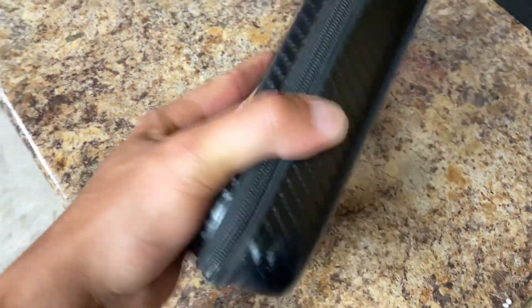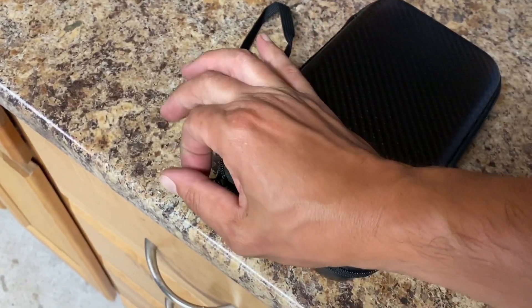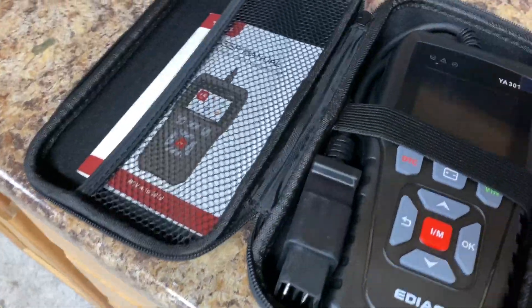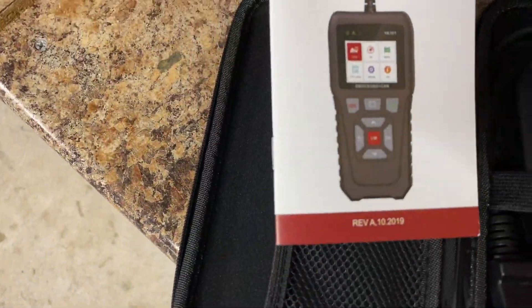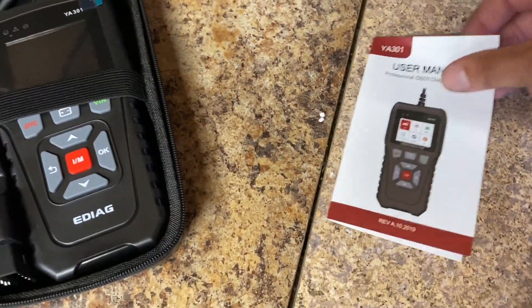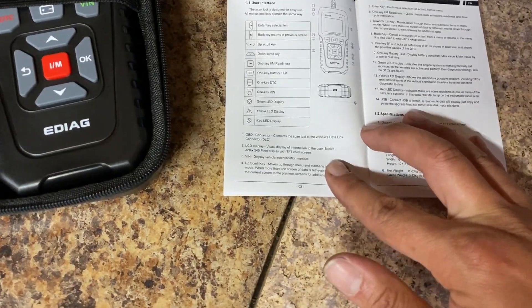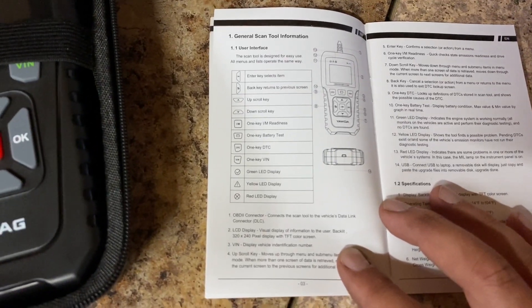Do you guys see this case that it comes with? Carbon fiber style case — I am very impressed with this case. You have your user manual, which you should probably read through if this is your first time using these type of scanners; it will give you much more detailed instructions of how to actually use this.